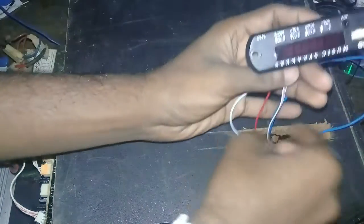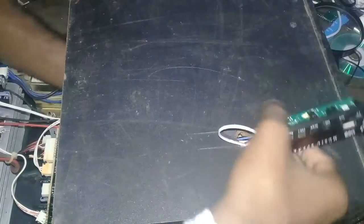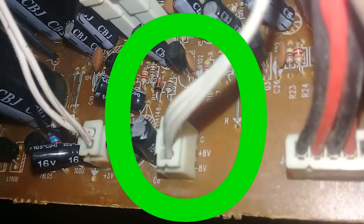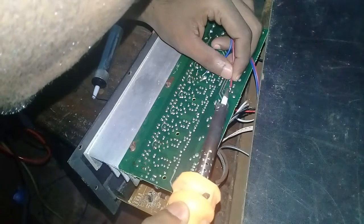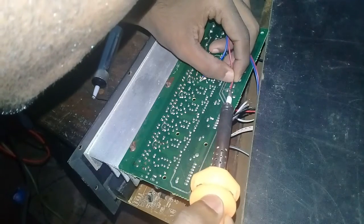Now I am going to fix my MP3 kit. You have to find 5 to 12 voltage somewhere on the PCB. Now I am going to connect the power to the MP3 kit — I found 8 volts.